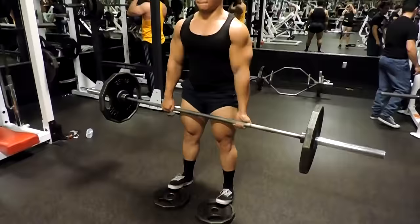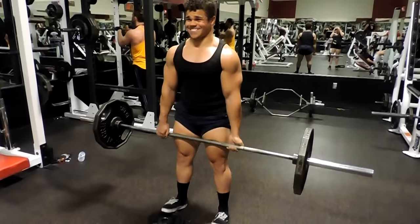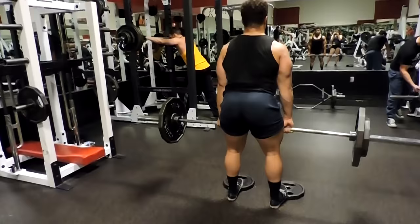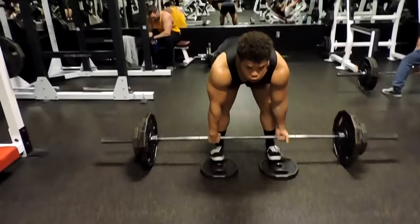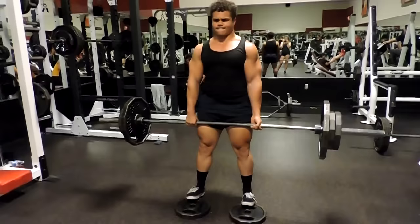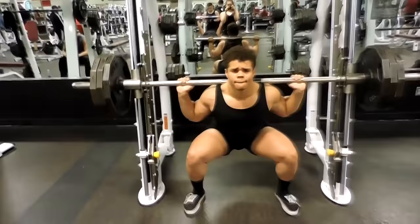With stiff leg deadlifts you're supposed to keep your knees just about locked out, but that felt uncomfortable for me so I compromised and bent my knees a bit. Some of you with more mobility can do them with perfect form. I came up in weight, adding 25 pounds on each side, but I wasn't looking to go too heavy — if you're not careful you can really injure yourself. I wanted to always be in control, so I kept it careful. I don't do stiff leg deadlifts too often and it was a good switch-up for my hamstrings.